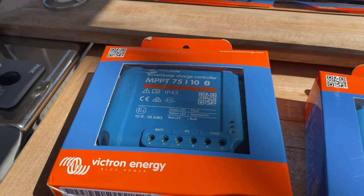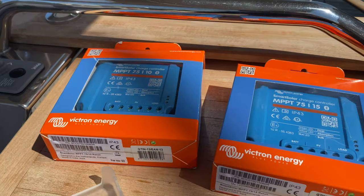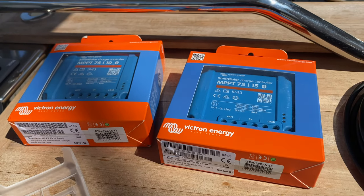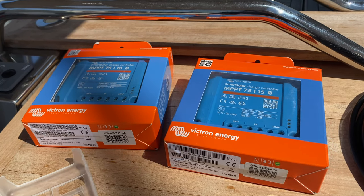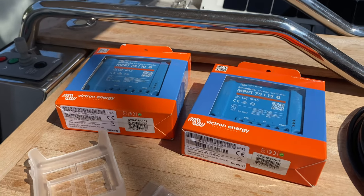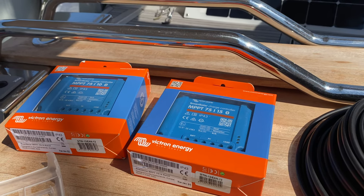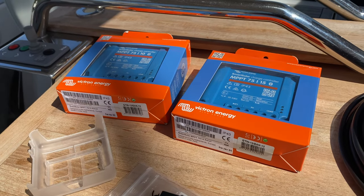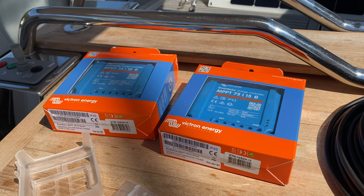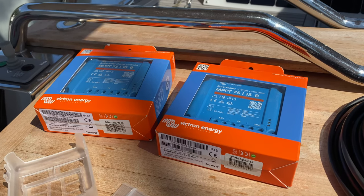Since it's a 15-amp controller, I'm comfortable that I'm not going to exceed 15 amps with two of my panels - I think they are a maximum of 6 amps each. The other controller, the 10-amp, I'll use with the third panel. The reason I didn't just get a larger capacity controller is that from my research, if you have a lot of shadow on one panel or inconsistent sun exposure, it's best to have separate controllers because you can have problems with the levels of charge. So that's what I decided to do.